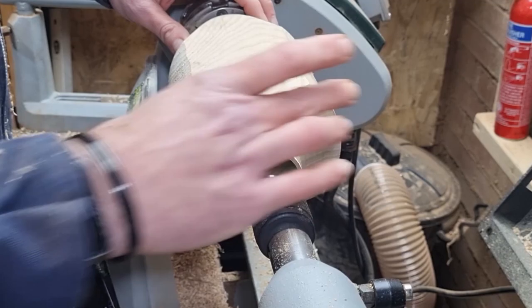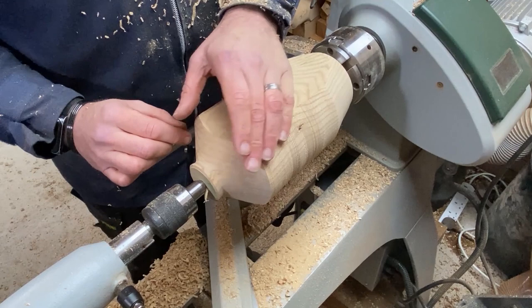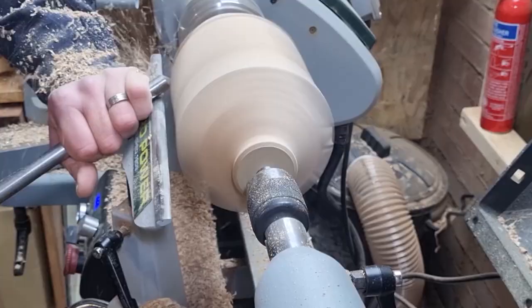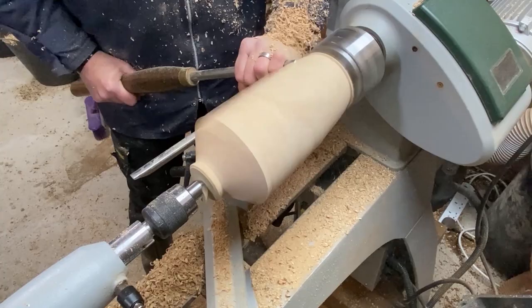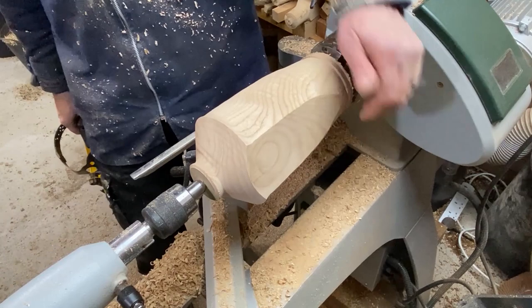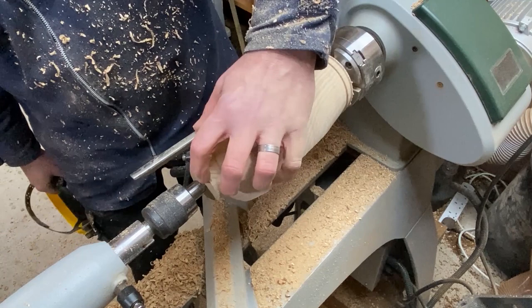At the moment I'm liking the thought of broad shoulders and then narrowing down to a more slightly slender base, so curving from there to there. I've put a little bit of a dip off the shoulder just to give it a little bit of shape, a bit more interest there. Now we do need this neck to be a little bit thinner, so we'll start working on that and then just refining a couple of these shapes.